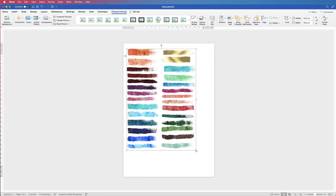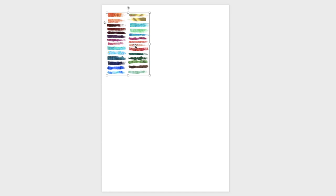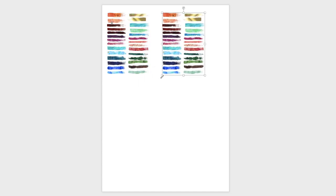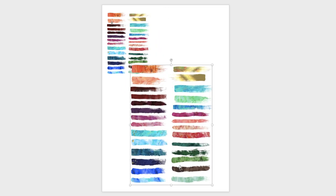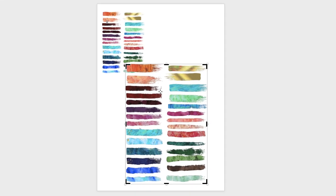Reduce the image in size, then make a copy using Command/Control+C and Command/Control+V, and increase the size of the copy. Since we only want one of the paint strokes, select the image, go to Picture Format, click Crop, and use the black markers around the outside to drag the crop box around just the paint stroke you want. The rest of the image will go black and white, indicating it's not selected. Once finished, press Enter.